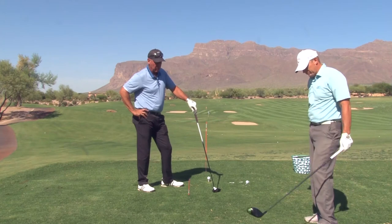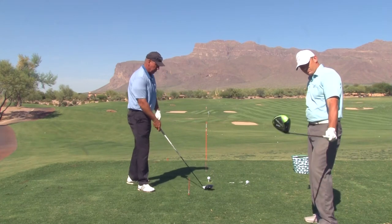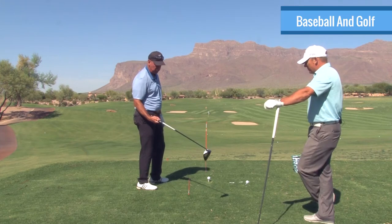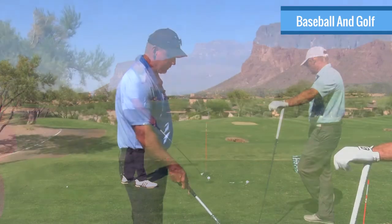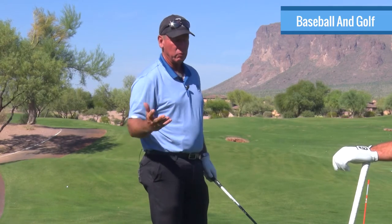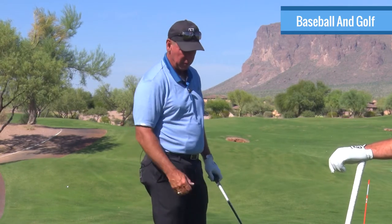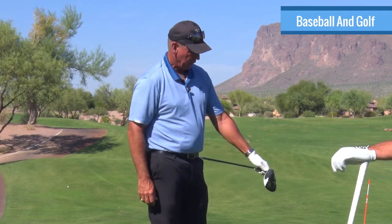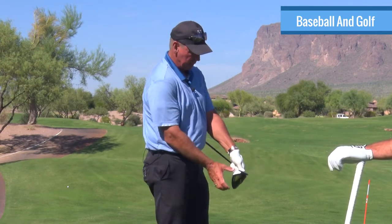You know, you and I both came to this game because we played baseball, and we probably both — we've talked about this — we related the face of the club to the bat. We didn't relate this to the bat. One of the biggest misconceptions is that this is the bat. No, that's actually my left arm, and that club face down there — that's the bat.